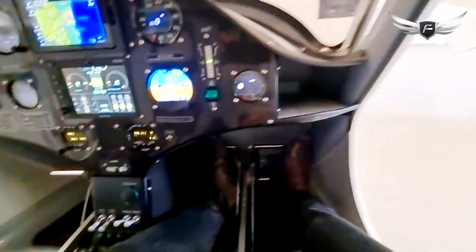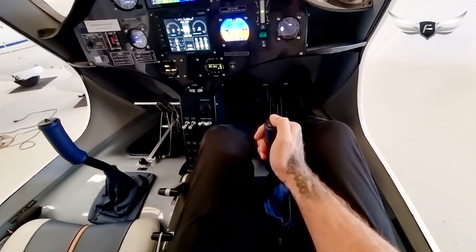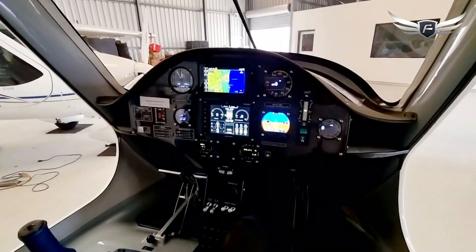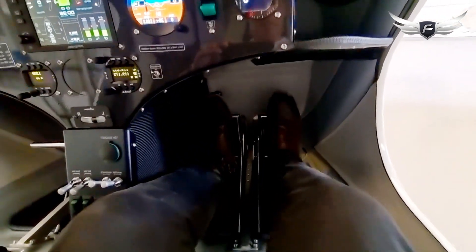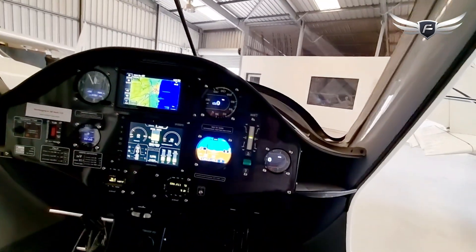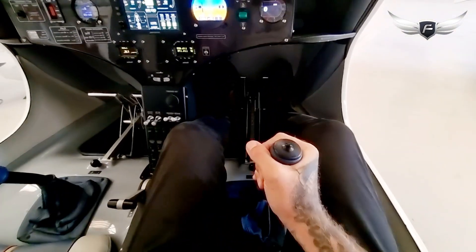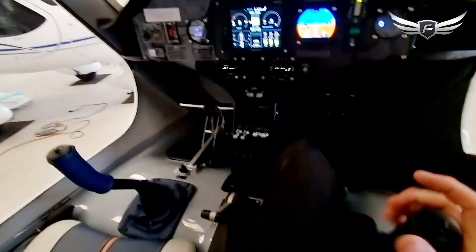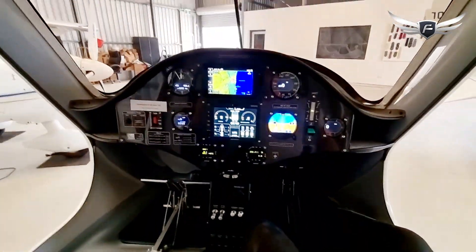I'm just going to centre myself in the seat here. We've got our control stick and our radio button, and I've already adjusted the pedals for my height, giving me my rudder control. And that's everything I need to control the aircraft: the stick, the pedals, power, flaps, brakes, avionics. Amazing aircraft.